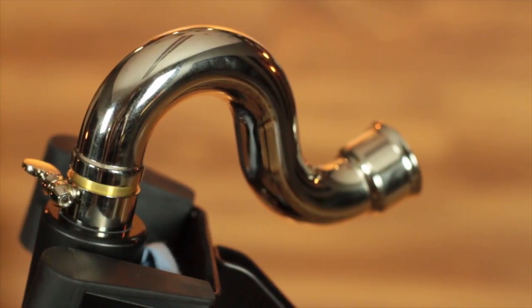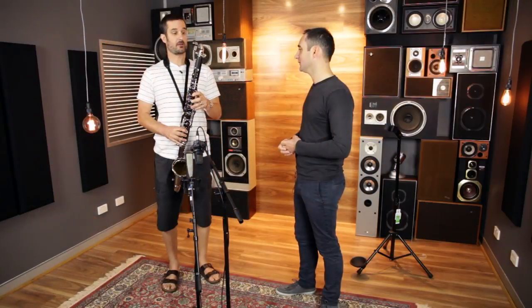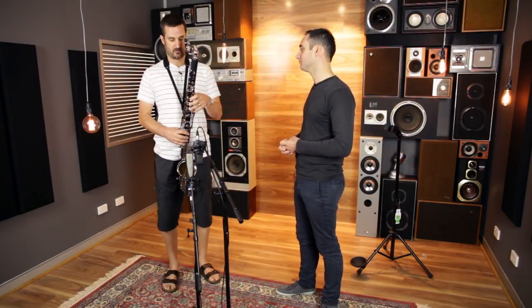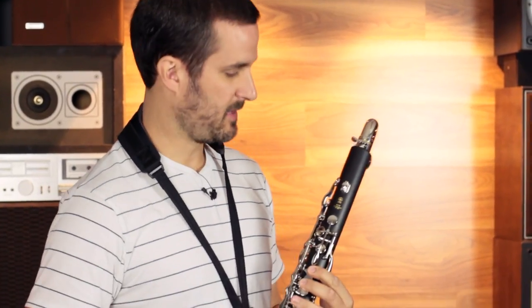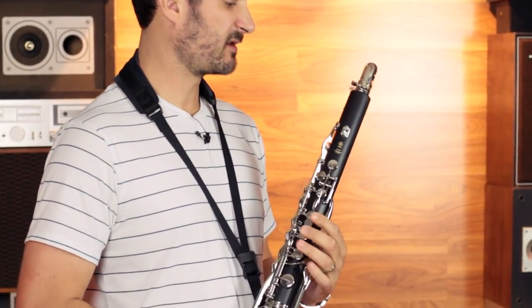So it's got sort of good ergonomics. Yeah, ergonomically that's the biggest factor. The key works are really, really well placed — it's made really well, it feels really snappy under your fingers. It's a very responsive instrument, and it makes a lot of sound. It's a really nice-sounding bass clarinet.